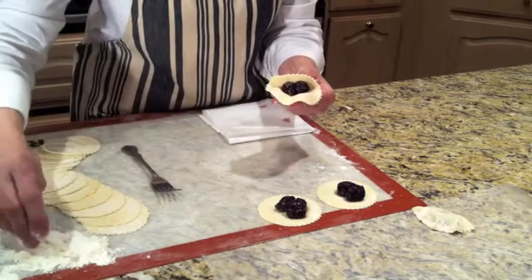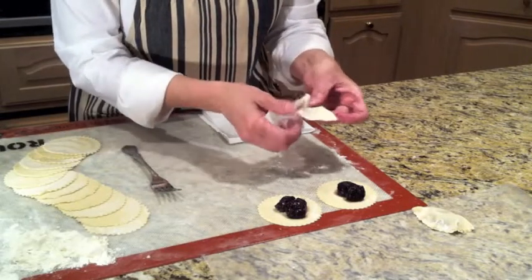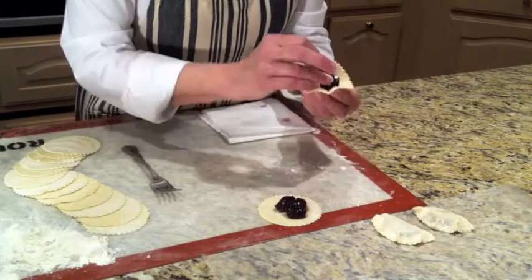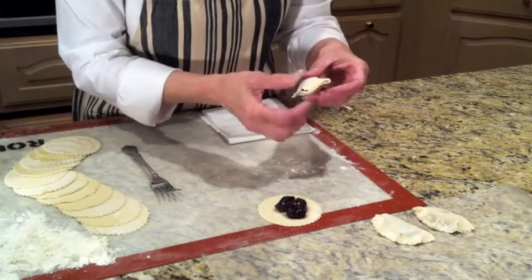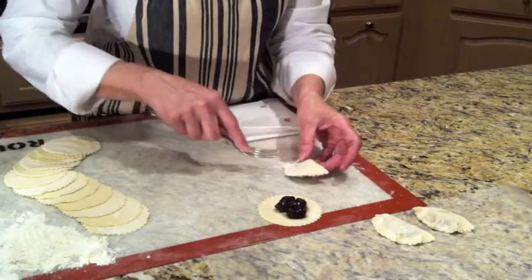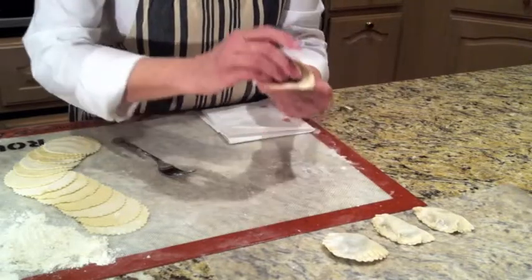Then you're going to pick up the pierogi, dip your hands, and seal both sides just like that. Pinch, and there. Let's do that again. Seal both sides. Now, using a fork dipped in flour, just go around and press there. Let's do this one again.